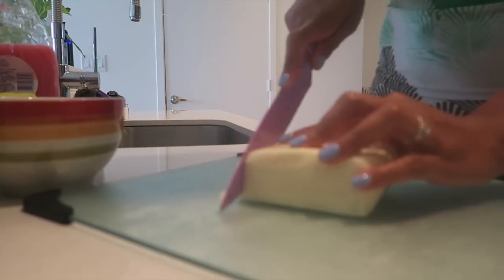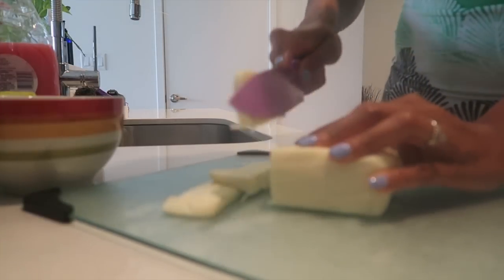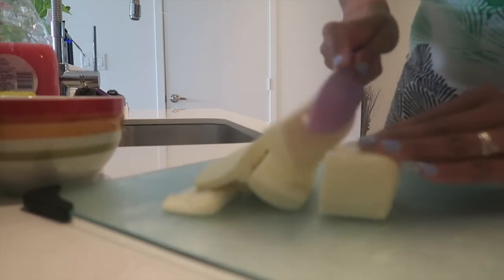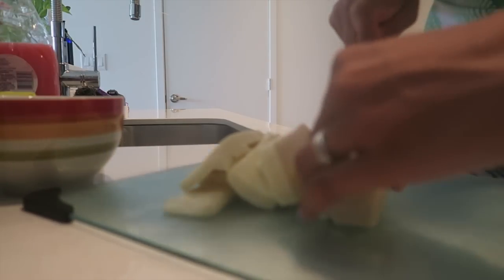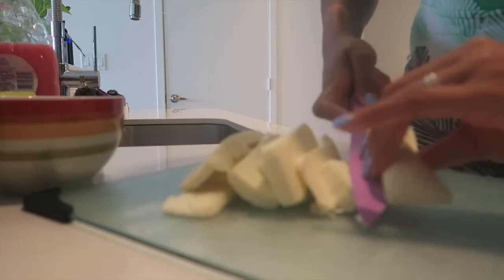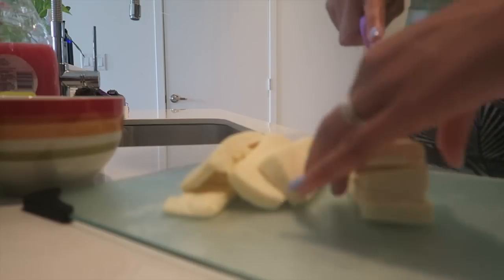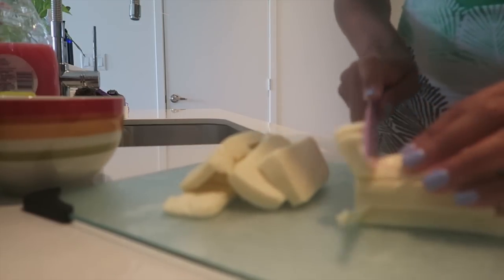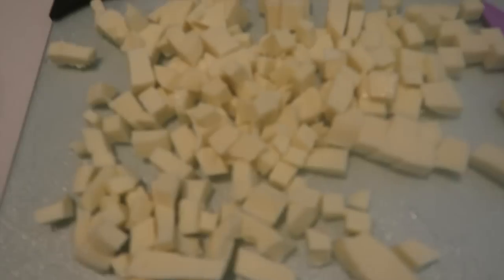So while everything is cooking, I'm gonna cut up my mozzarella cheese. I love using brick cheese. Here's my cheese, pretty good.